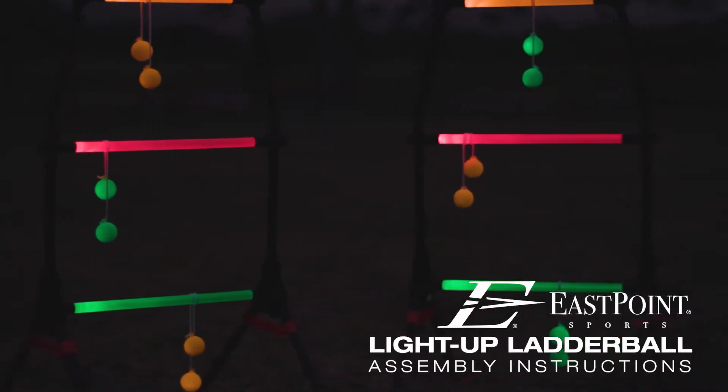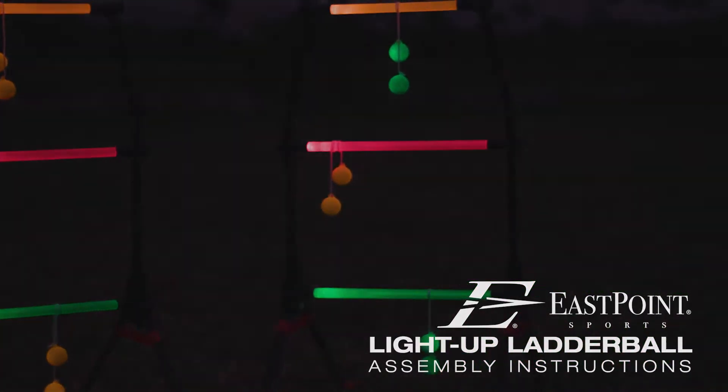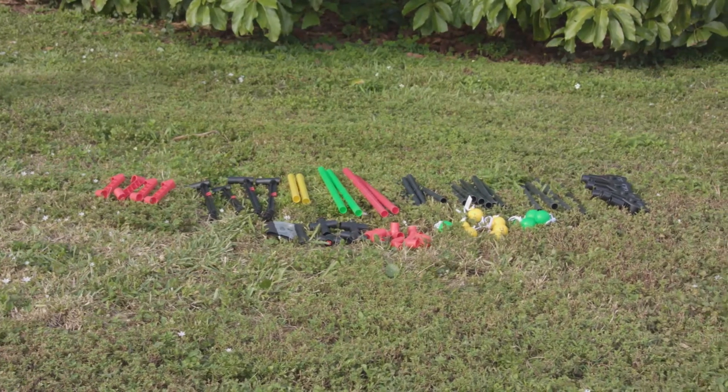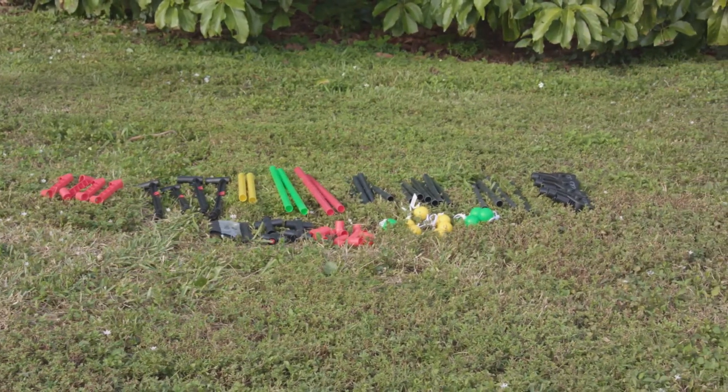A guide to assembling your Light Up Ladder Bell Set. Upon opening your box, you should find your instruction manual. Take a moment to familiarize yourself with the parts in your set.